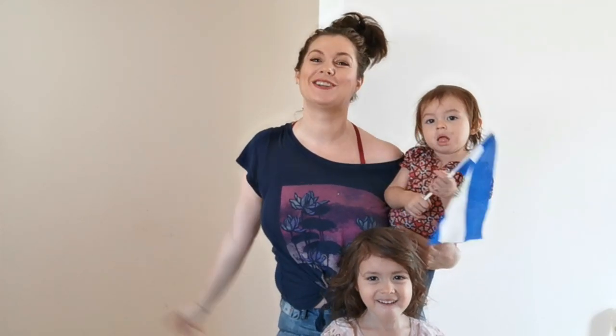Hey guys! Welcome back to my channel. It's Carol and the crew and today I'm going to show you how to transform this blank canvas behind me into a work of art. Stay tuned!